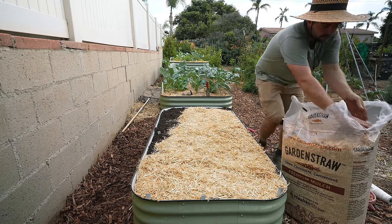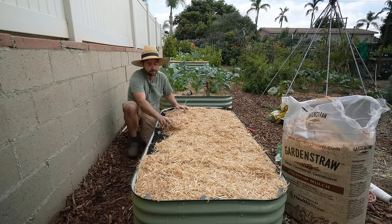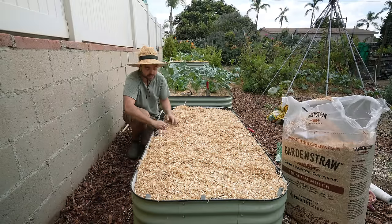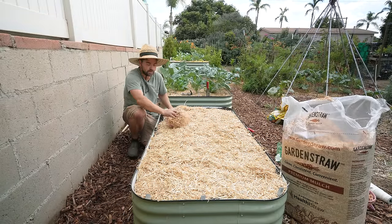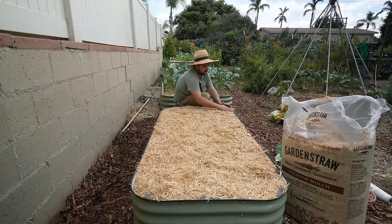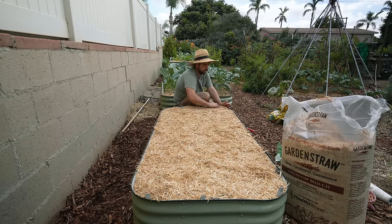By the time we get to spring I expect a lot of the straw will be fully broken down. I'll be applying another layer at that point to keep the soil nice and cool while also helping to retain moisture. So now what we have to do is go deal with all those tiny cloves of garlic that I've been saving — I have a space in mind for them.